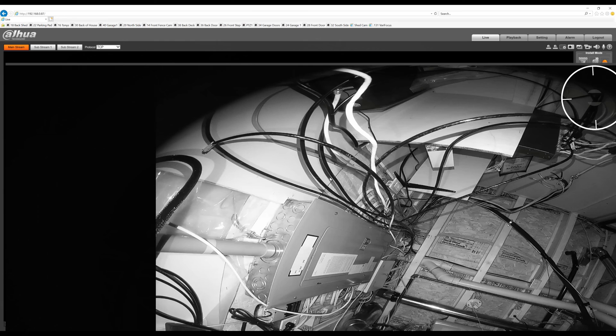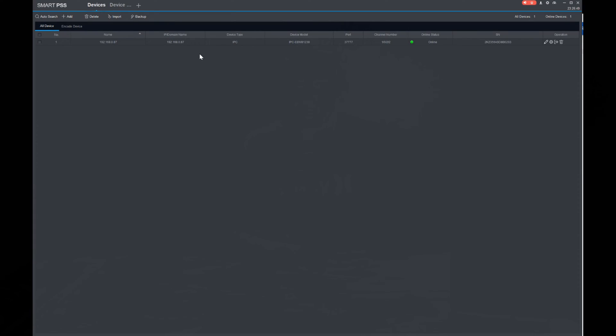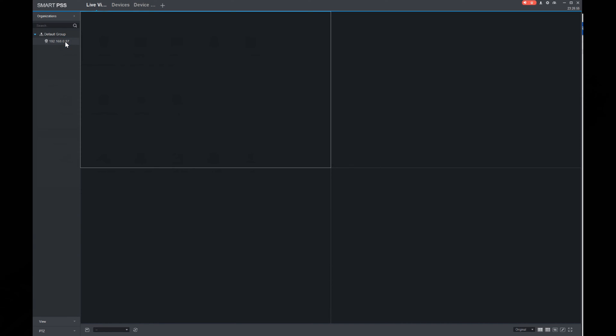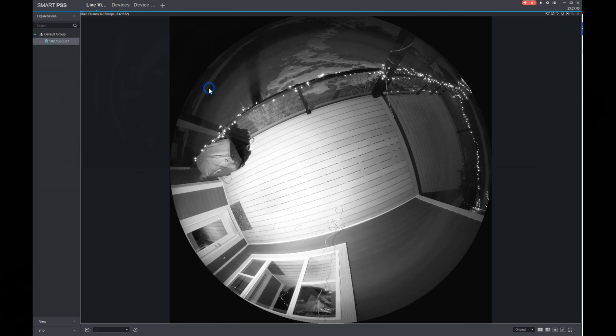In Internet Explorer the live view frame is huge and cannot be scrolled or downsized, which prevents you from accessing the configuration features. I discovered there's a program called Smart PSS for Dahua cameras and NVRs, giving you access to live view, recorded footage, and camera settings. Its user interface is a little bit confusing and takes some getting used to, so give it some time.